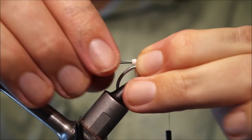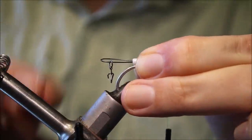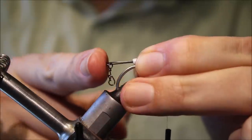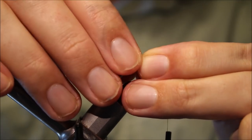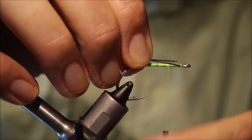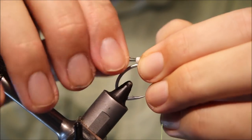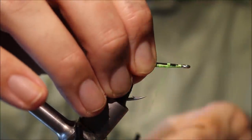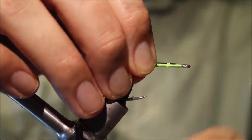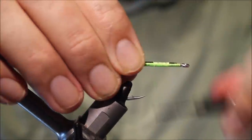Set this in so the snap is just behind the end of the loop — you can see I want that just behind the back of the hook. Then tie this in so that the wires are sitting parallel along the top of the shank.